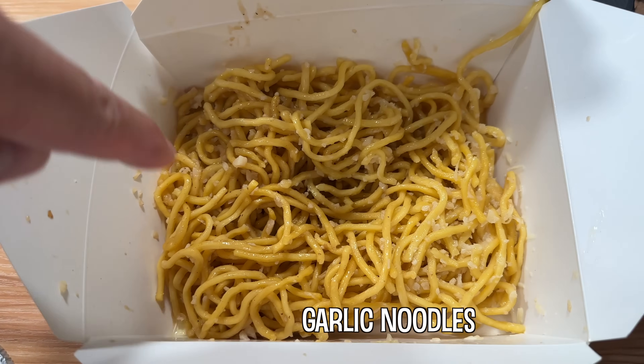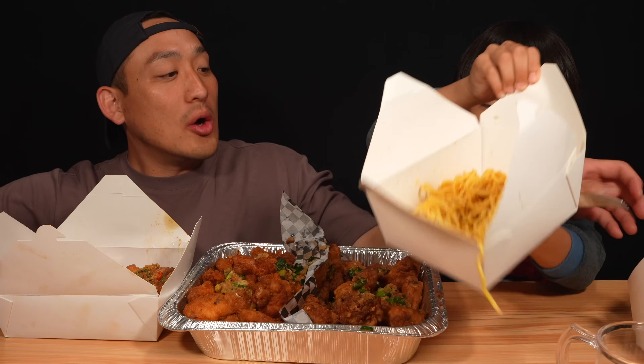Alright, you can already tell we started eating, but it's good. I'm super hungry, we're going to get straight into this. The No Talking ASMR — just kidding. We're going to start eating.